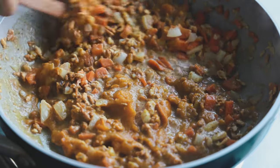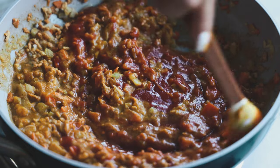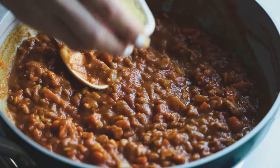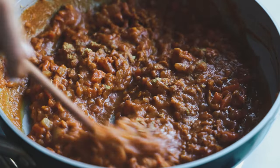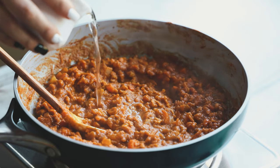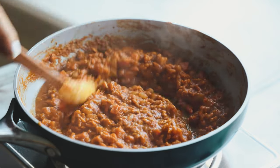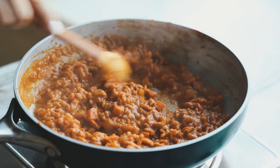Next, add in some tomato sauce — I like either the Rao's or Vincent's brand. Mix this all up and just let it cook, letting those flavors marry together. We're also going to add in some nutritional yeast, or you can use vegan parmesan, whatever you like. If it's getting a little dry as it cooks, don't be afraid to add a few tablespoons of water, but you don't want it too watery — it should be nice and thick when done.